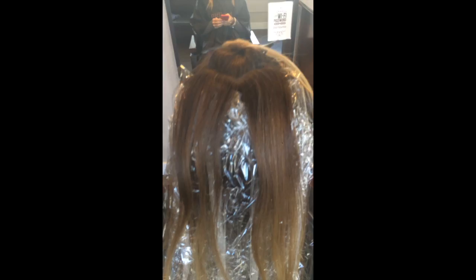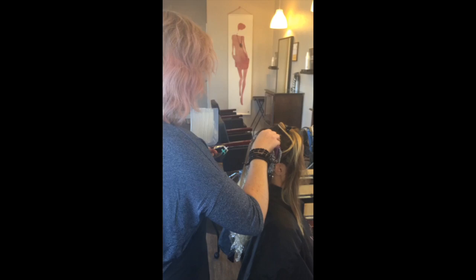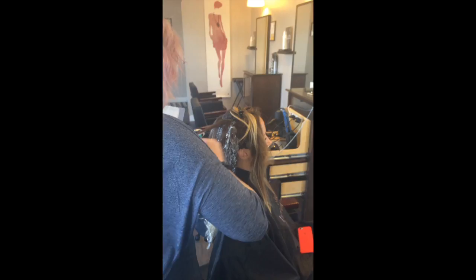Hi everybody, I'm just doing a very quick video today. I just wanted you guys to see my blended sombre. She already had some lighter ends and she does have some white coverage that we're addressing. So I'm actually going through with two different colors.